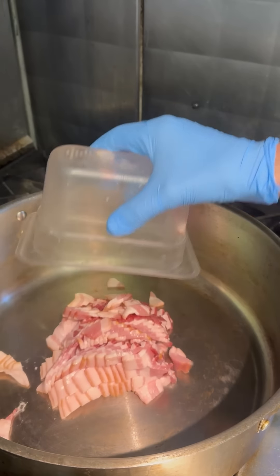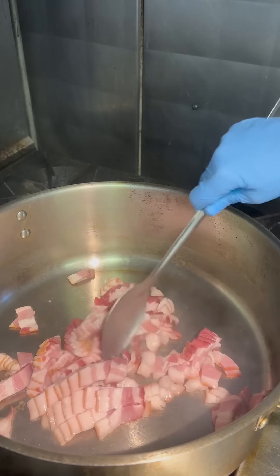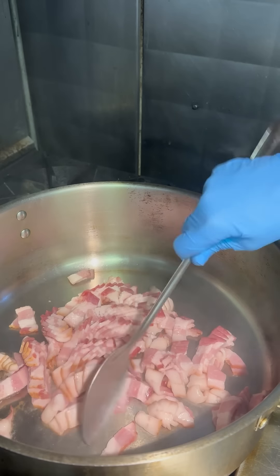Guys, let's make some clam chowder. This is hands down one of my favorite chowders to make out of all of them — the corn chowder, potato chowder, seafood chowder. Clam chowder has always been one of my favorites.